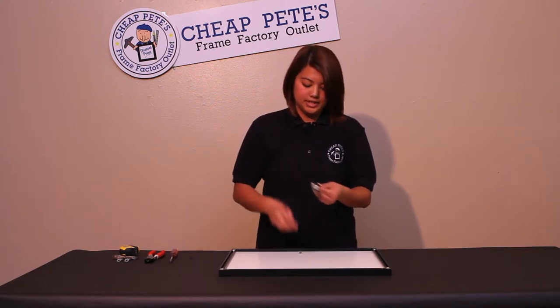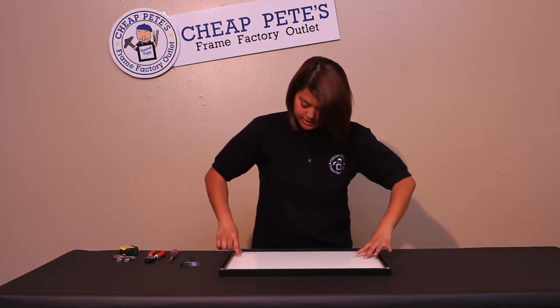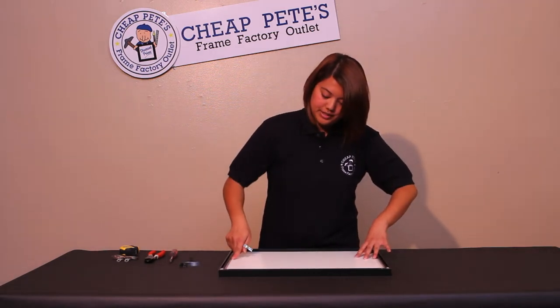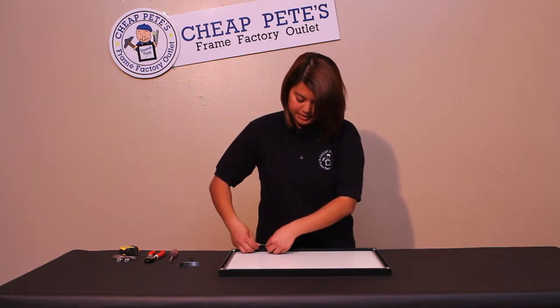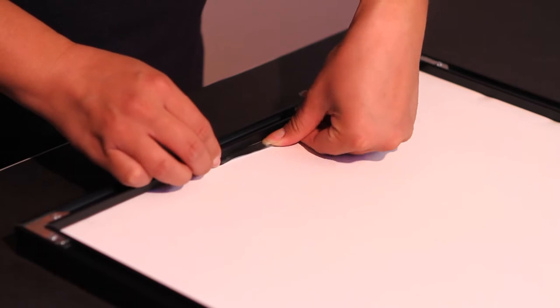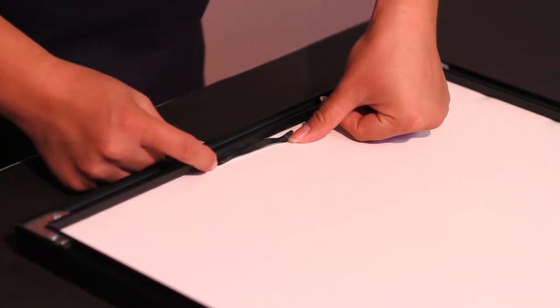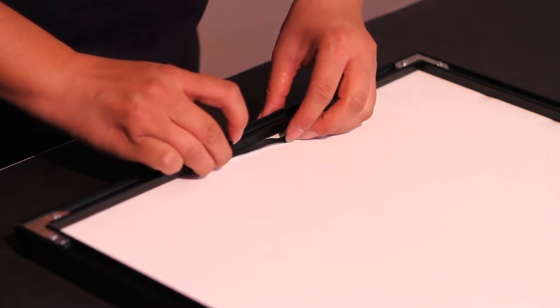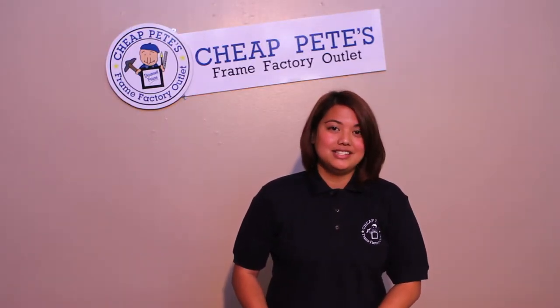Using the spring clips that are included in the package as well — if there is a gap or space between the art and the frame and you want to tighten it, use the spring clips and insert them between the art and the frame. Put the spring clips on all four sides, as many as necessary to keep the art secure in the frame.